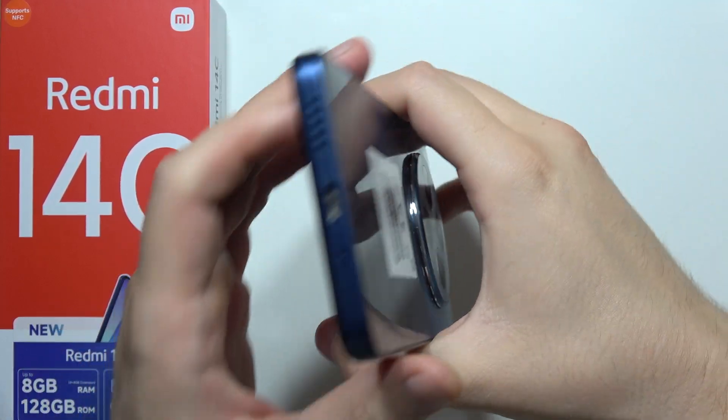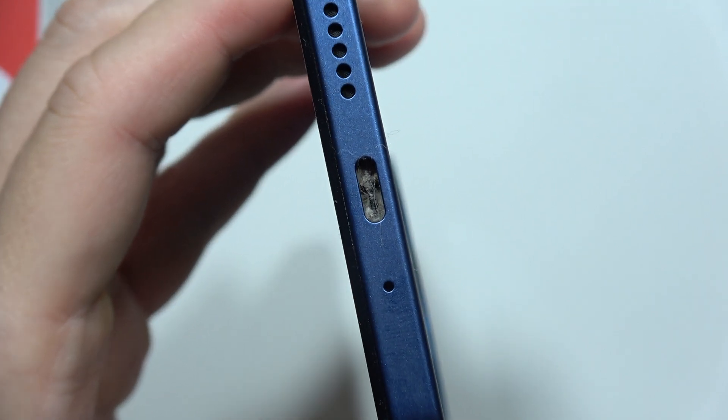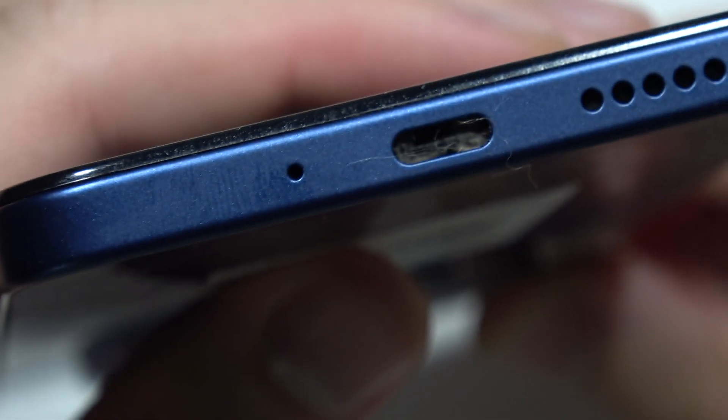Hello, to clean the USB port on your Redmi 14C, first of all be sure that you turn off your phone and also be sure that you have good lighting condition. And as you can see, that's how it looks in my case.